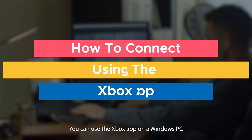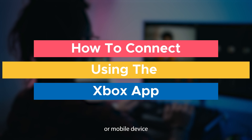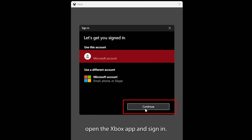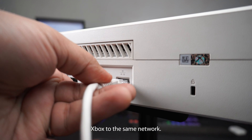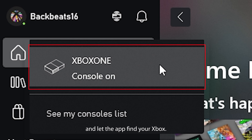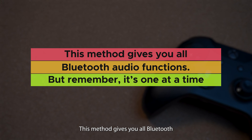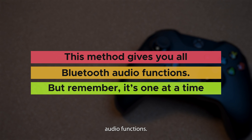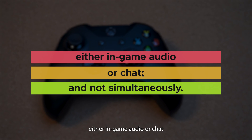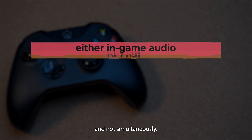Coming in at three, you can use the Xbox app on a Windows PC or mobile device to connect your Bluetooth headphones. For Windows PC, open the Xbox app and sign in. Connect your PC and Xbox to the same network — wired is better for this. Hit the console icon and let the app find your Xbox. This method gives you all Bluetooth audio functions, but remember, it's one at a time: either in-game audio or chat, not simultaneously.